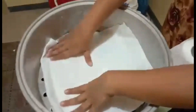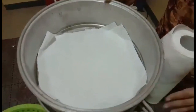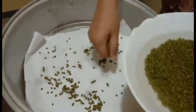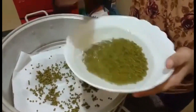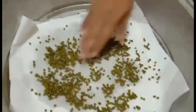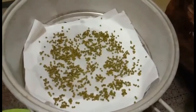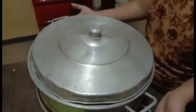Put the paper towels directly into the strainer like this. After five or seven hours, spread the munggo over the paper towels. Then cover again with another layer of paper towels, and cover with the lid of the strainer.